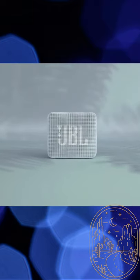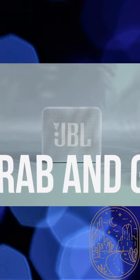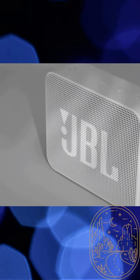Hey, what's up YouTube? Today I'll be doing an unboxing, overview and review of the JBL Go2 speaker. Let's get into the unboxing.